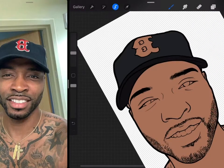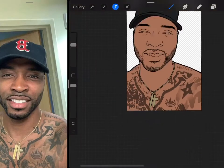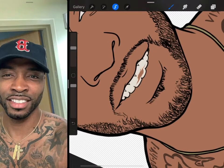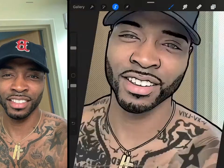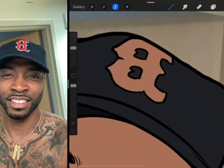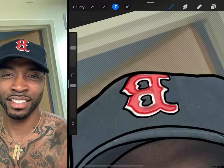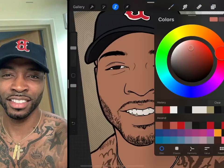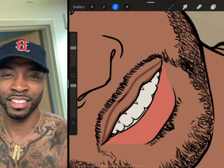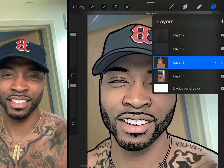Now I'm making the other flat colors — the cap, the eyes, and the rest. I'm just filling in the flat colors, not much to explain here. I always give everyone pink lips in my art — even if they don't actually have pink lips. That's just my style. It just looks beautiful to me.